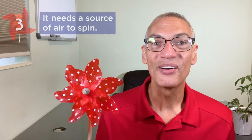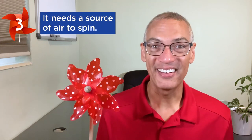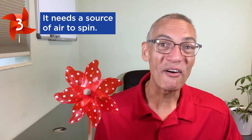And then three: we need a source of wind or some sort of current of air. So we can blow on it, we can wave our arm around to create a current of air, or take it outside for natural wind.